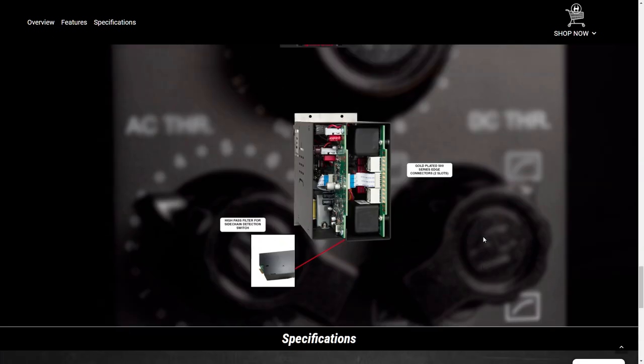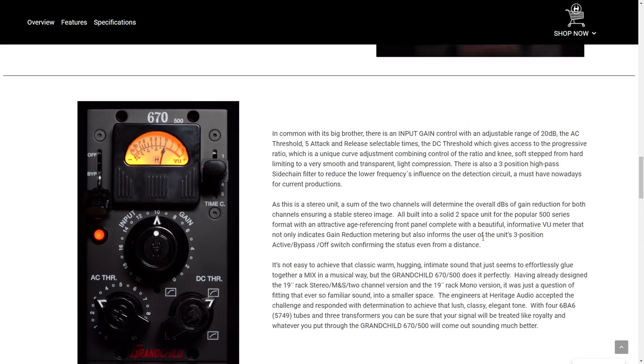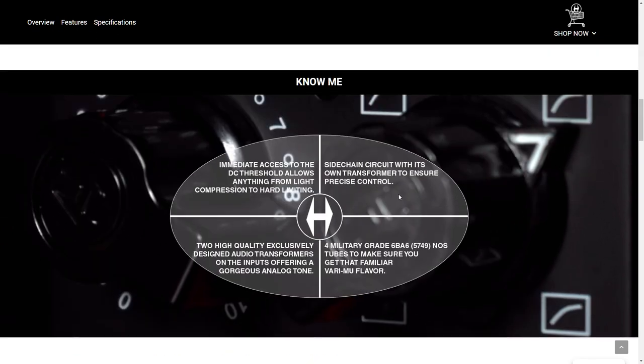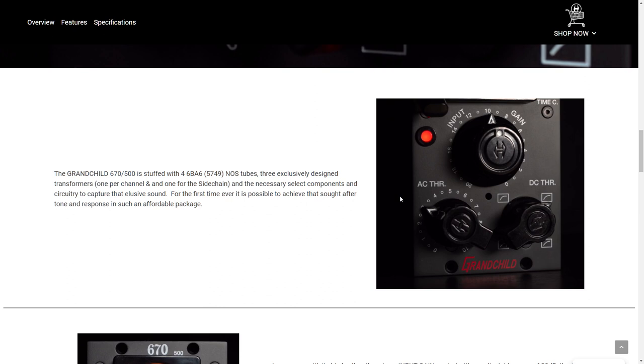Look, it looks nice, but I'm going to go out on a limb and say that this is not $2,000 nice. Because the whole point of the Fairchild is that it has tons of tubes — big tubes.